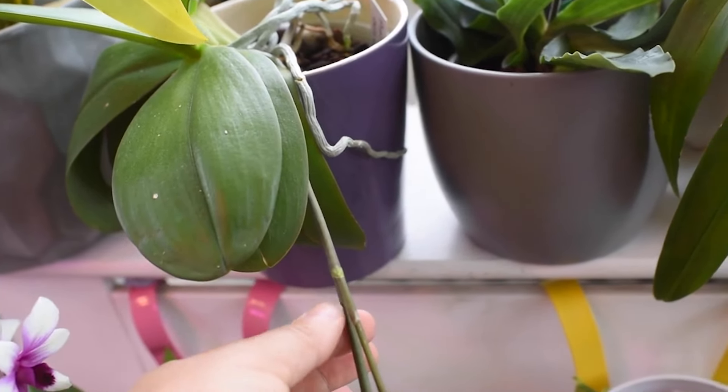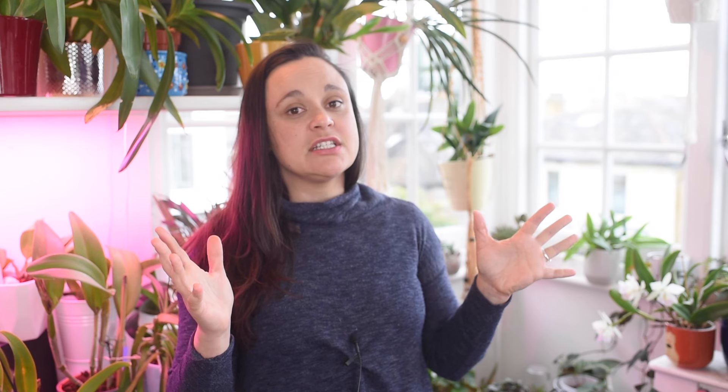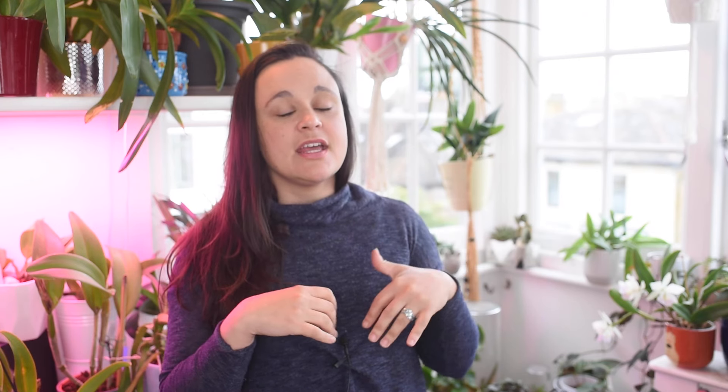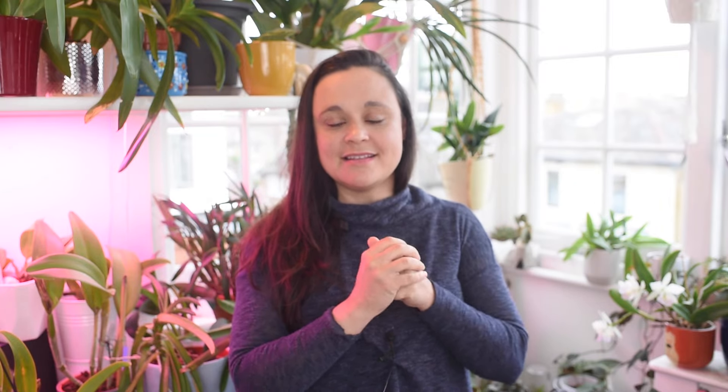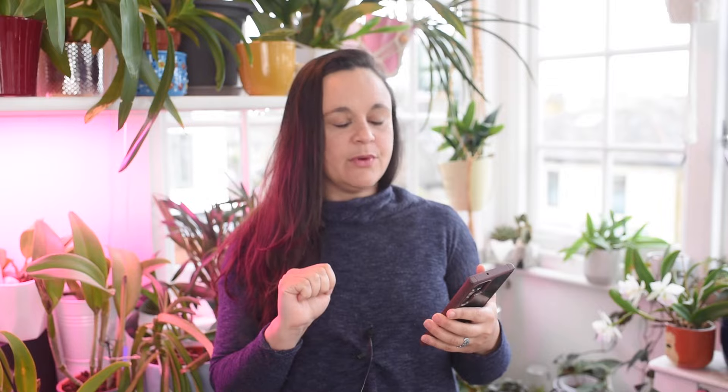Question two: do orchids come back to life after their flowers fall off? Yes, they do. They are not dead when they lose their flowers. If your orchid has good leaves, good roots, a good potting mix, and is kept in filtered light with normal indoor temperatures, your plant will rebloom in the next season.